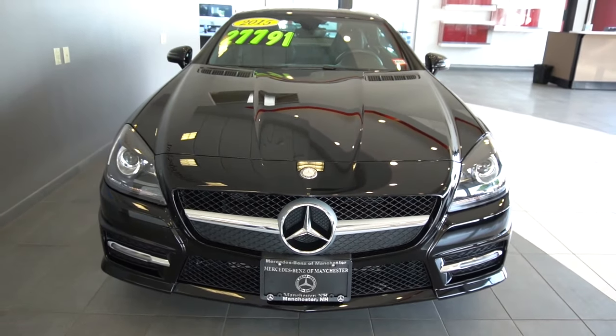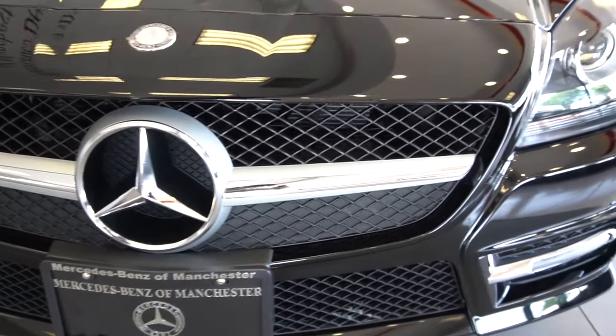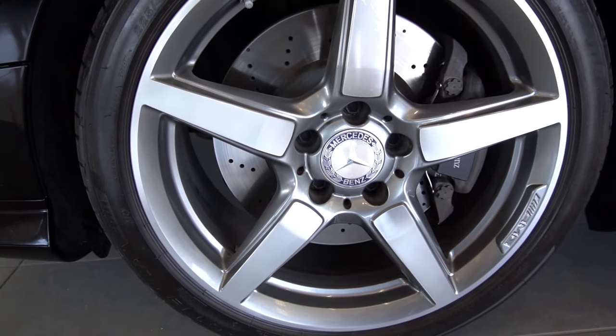As you can see, it's a beautiful black color. Moving around to the side, you can see we have the five-spoke AMG rims.